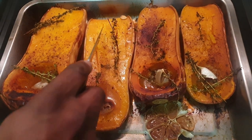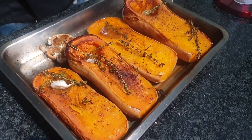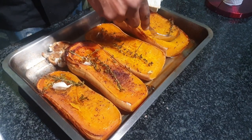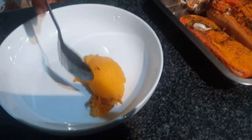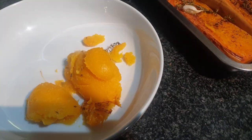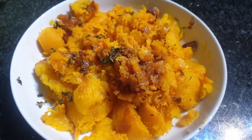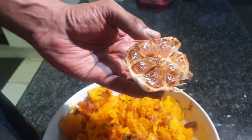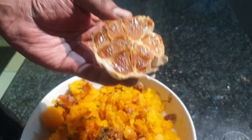Our butternut is ready. As you can see, soft as butter. The next step is to scoop these out and get it into a bowl. Our butternut has been nicely scooped out of its shells. When I put the butternut in, I also added the garlic I used to season the butternut with, which is nicely roasted and which we can use as well.